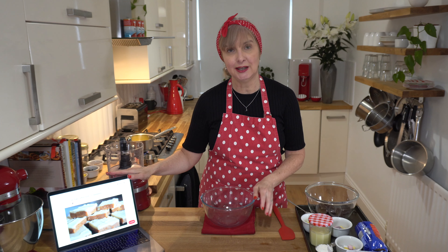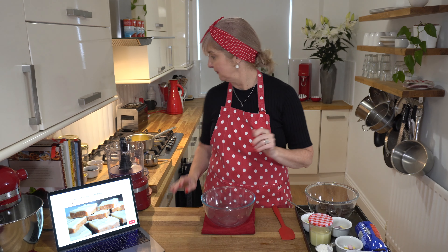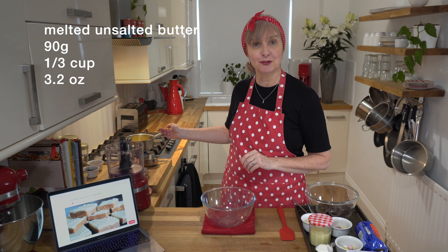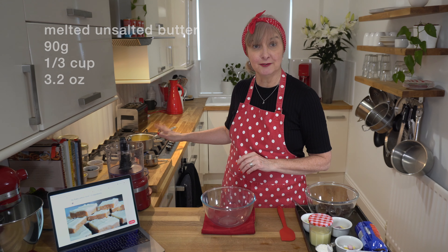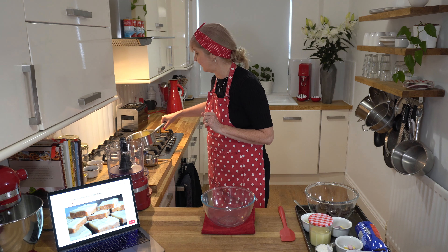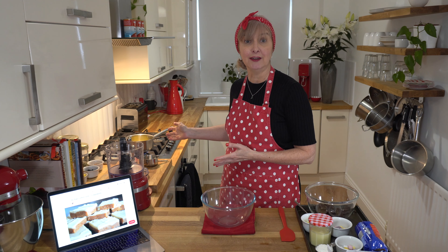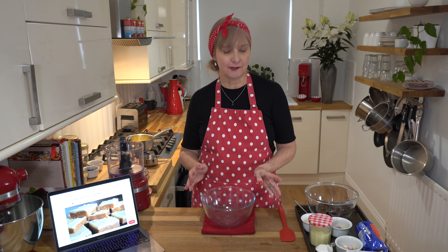The version I'm doing is from my no-bake lemon slice which is super popular and I'll pop a link up there if you want to check that out as well. Behind me I'm just melting down some butter, 90 grams and I'll put the cup measurements above. It's bubbling away so it's almost done. If you've got a microwave you can use that, just do it for like 30 second laps.